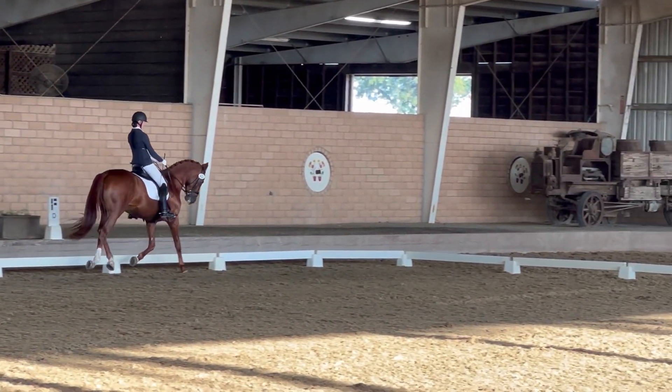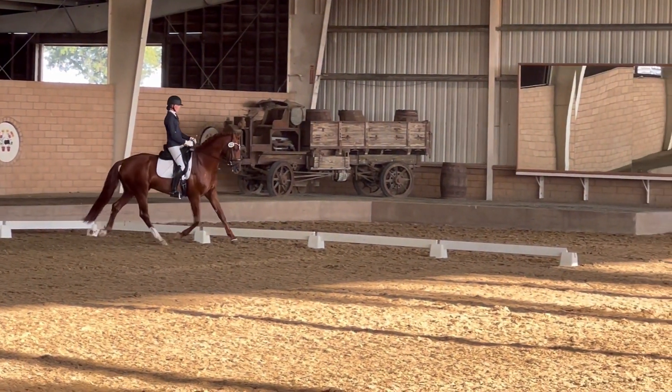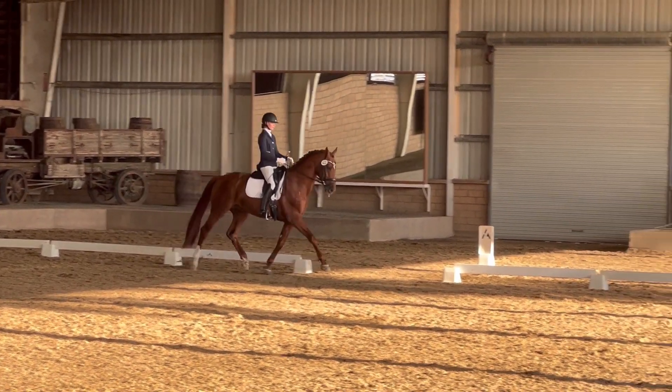K, R, change rein, medium trot. Change rein.